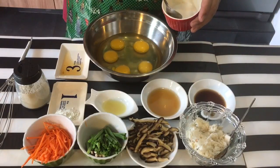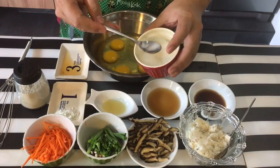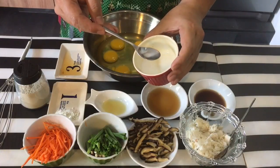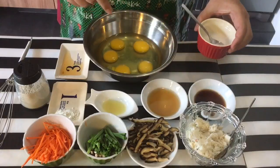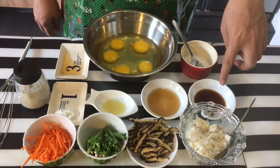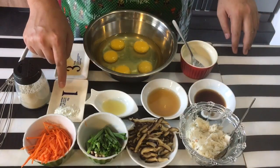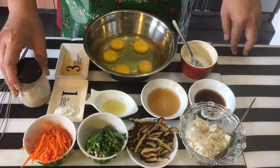For the egg itself, I have a cornstarch slurry — one teaspoon of cornflour with three teaspoons of water — which I'll add into the egg. I'll also add two tablespoons of soya sauce, two tablespoons of Shaoxing wine, one teaspoon of chicken stock powder, and a dash of pepper.